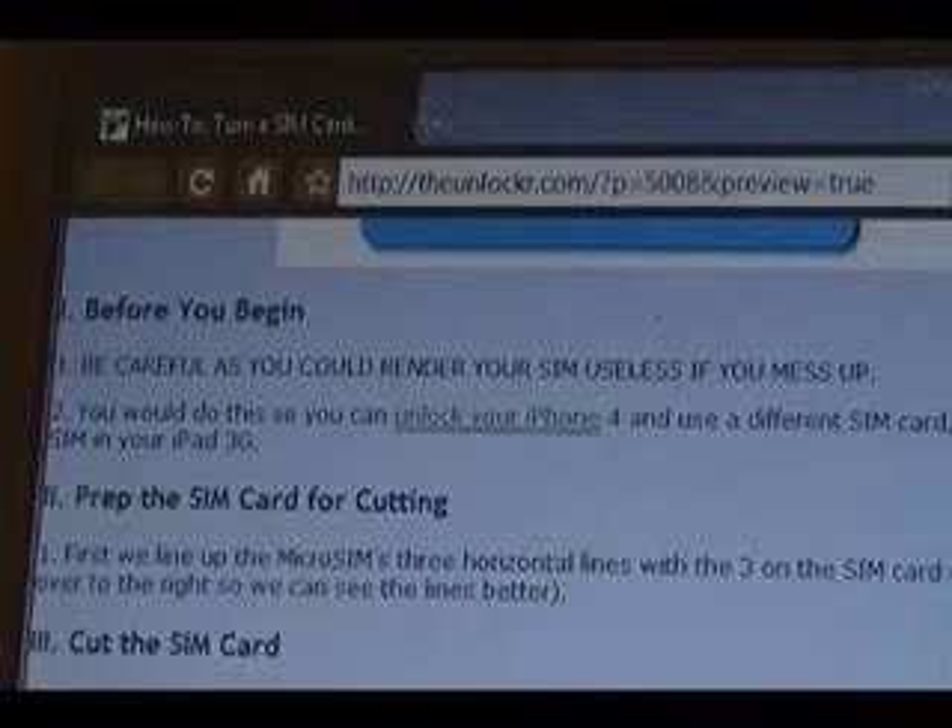Before you begin, just a quick warning. Be careful and do things very slowly, because if you do this wrong, you could potentially mess up your SIM card. I'd also recommend backing up your SIM card contacts to whatever phone you were using before. This way, in case you do mess up the SIM card, you can just get another one and transfer your contacts back to the SIM.